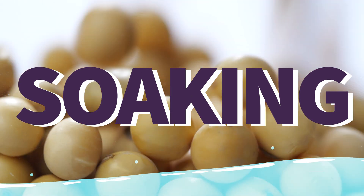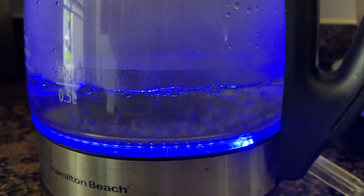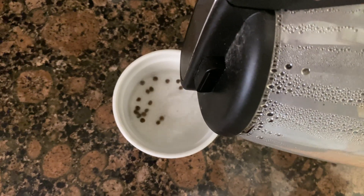Soaking is as simple as it sounds. Place the seeds in water until they've increased in size, typically 24 hours. Sometimes seeds require room temperature water, while others do better with an application of boiling water that is allowed to cool over a 24-hour soaking period.